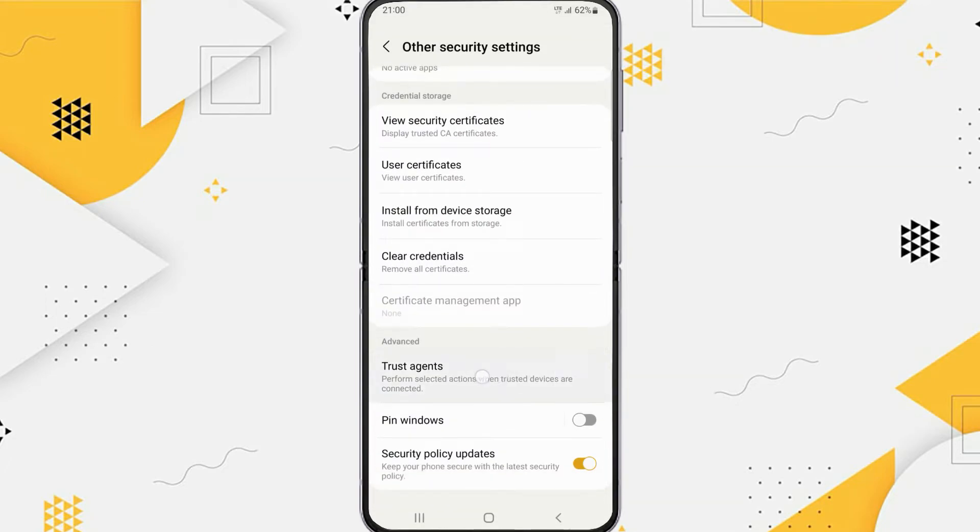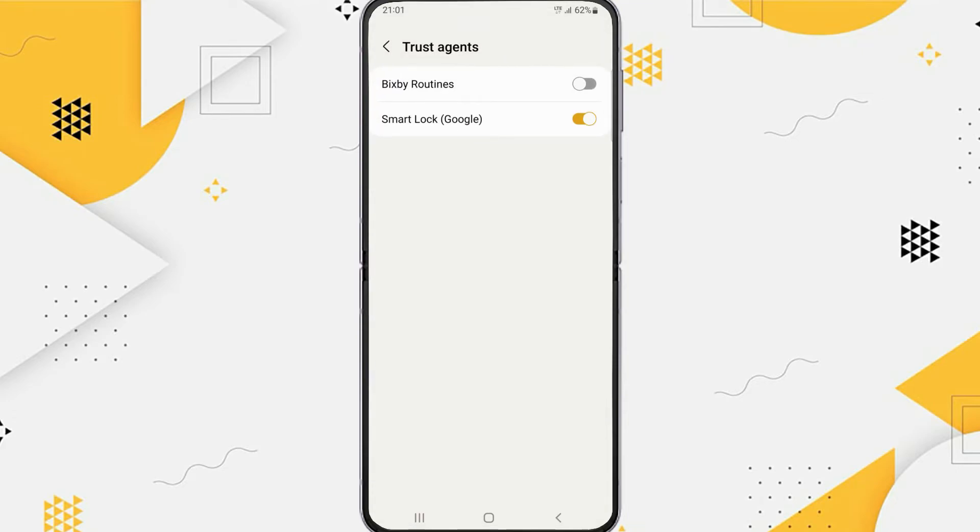Here there are Trust Agents, just tap on it. Then you will find Google Smart Lock. So to turn off Google Smart Lock, you can turn it off here.